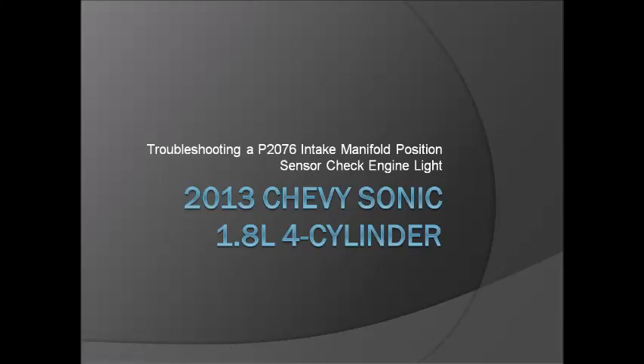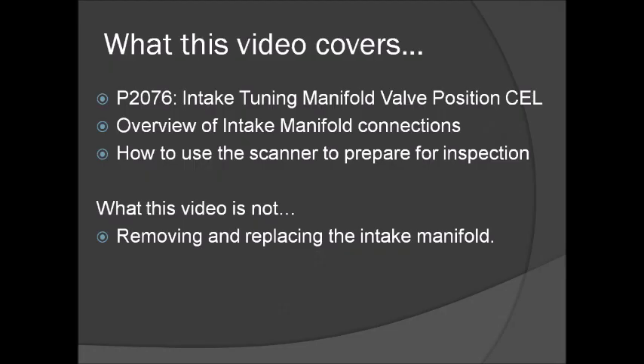Today we're going to look at one of the causes for the P2076 on a 2013 Chevy Sonic. It's the disconnected connector rod on the intake manifold. This video is going to show one way to resolve the issue if it applies to you. We're going to take a look at the intake manifold both in and out of the car, and I'm going to show you how to use the scanner to prepare the car for inspection.